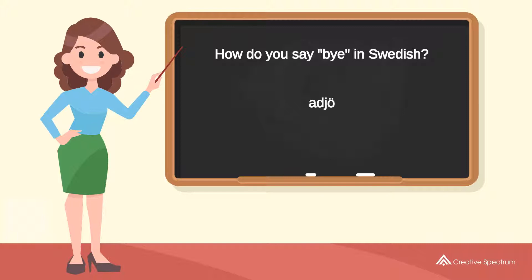Try to pronounce the word: A-J. Repeat the word: A-J.